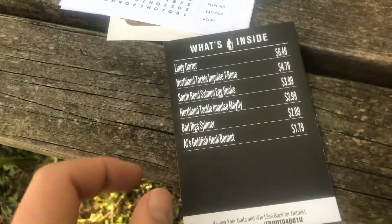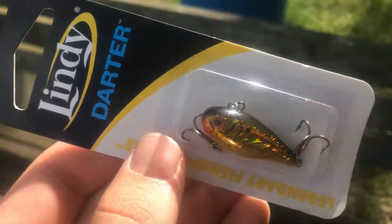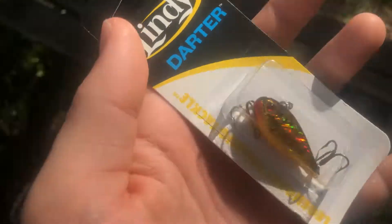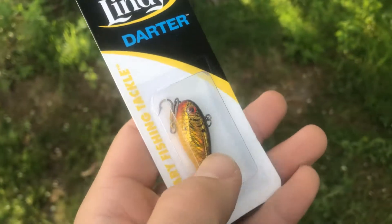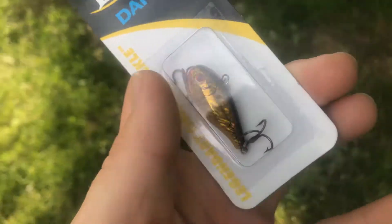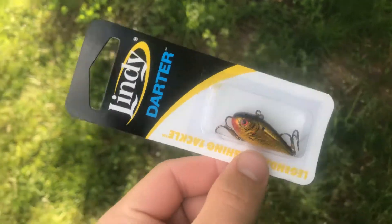So the first thing we got is the Lindy Darter, which retails for $6.49. This is another kind of ice fishing lure — it's like a small lipless crankbait with a slashing motion kind of thing. I'll definitely throw this around because I'm sure a trout or bass in here would hit it. It feels heavy enough to cast for sure.